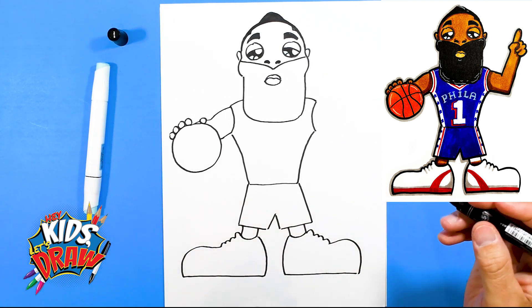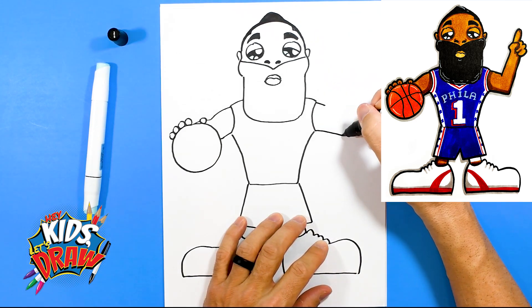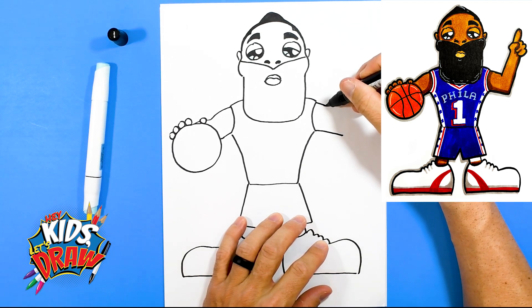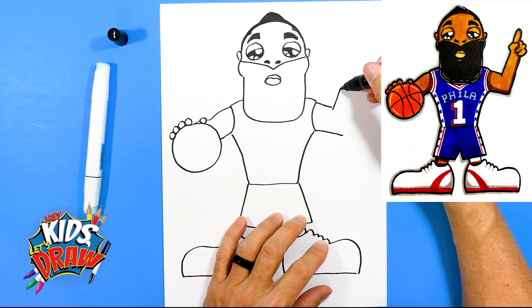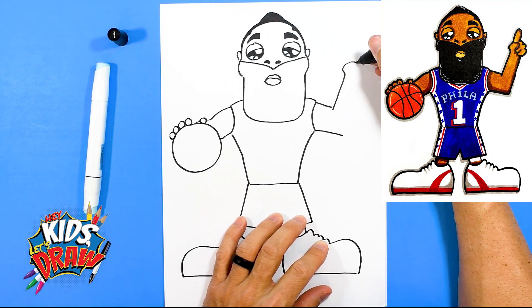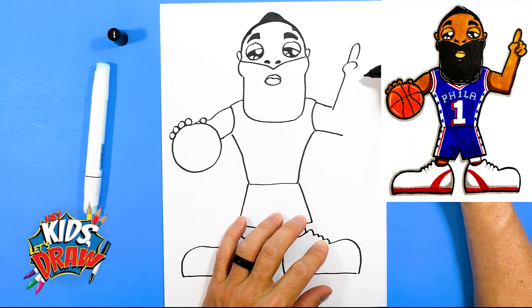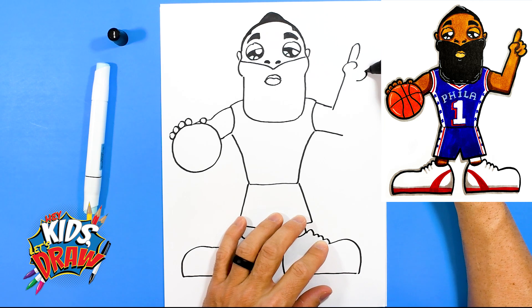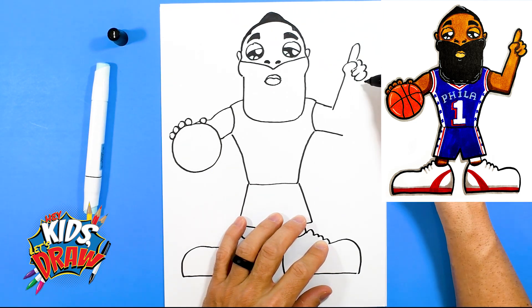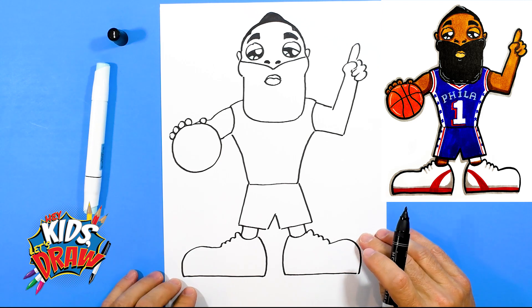Over here, what should we have him do? Maybe we'll just draw the shoulder out — elbow comes out. Maybe he's holding up the number one, like he's calling a play. So we'll do his thumb coming in. Number one. And here are his other fingers — one, two, three. They kind of go up like that. His wrist is now going to come down and connect to that elbow. Looking pretty good, James Harden. Looking pretty good.